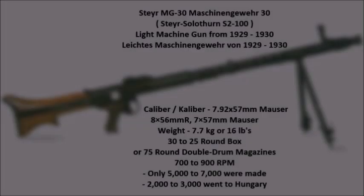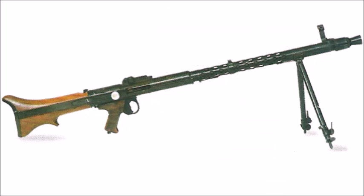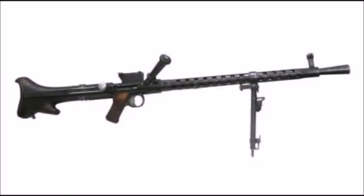The Steyr MG30, or Maschinengewehr Model 1930, also known in Switzerland as the Steyr-Solothurn S2-100, was a limited production light machine gun — sometimes called a machine rifle — developed between 1929 and 1930. It was chambered for three different cartridges: the 7.92x57mm Mauser for German and Austrian forces, the 8x56mm rimmed Mannlicher cartridge for the Hungarian army, and the 7x57mm Mauser cartridge for the El Salvadorian army.